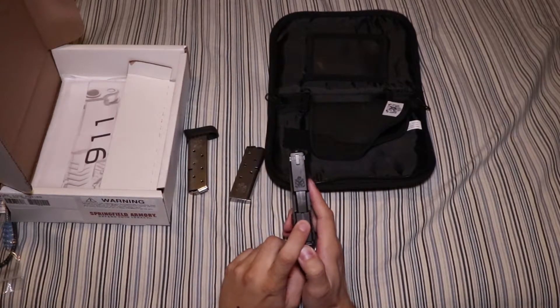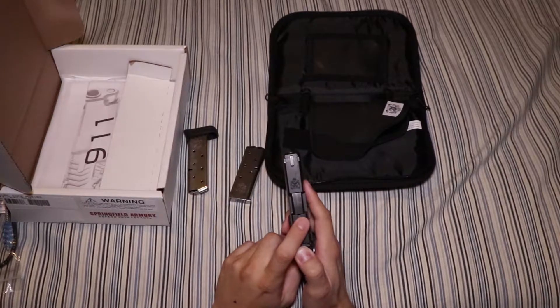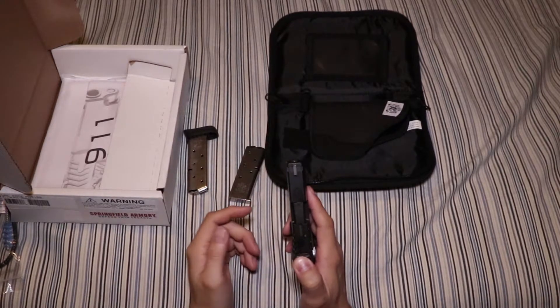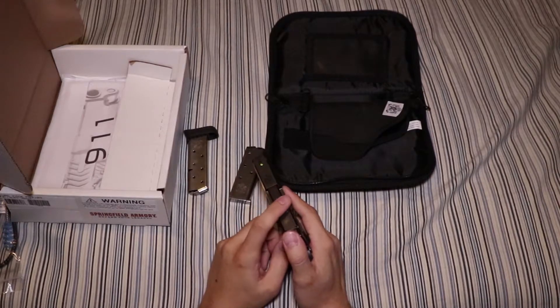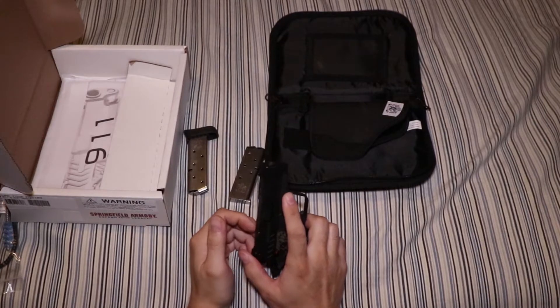I just noticed this too — another improved feature, in my opinion, is a tactile loaded chamber indicator. A lot of them you have to look to see if it's loaded, or some of them don't have it at all. This one would pop up when it's loaded so that even when it's dark, you just have to run your finger over here and you can tell that your chamber is loaded without needing to press check or anything like that.